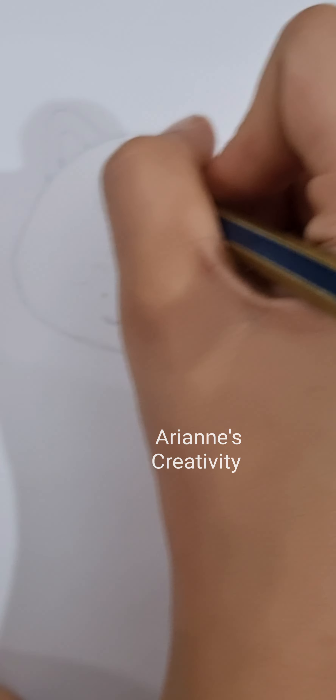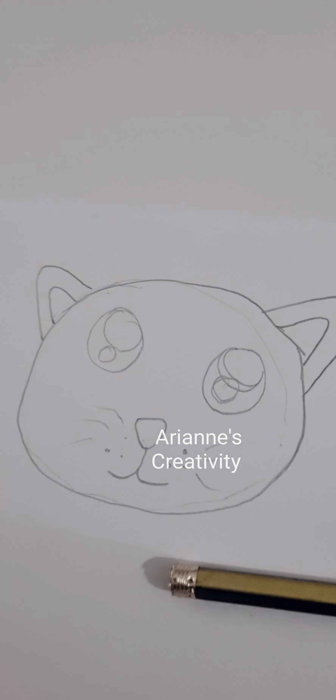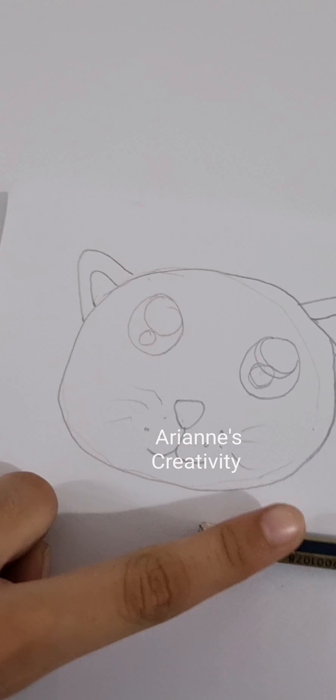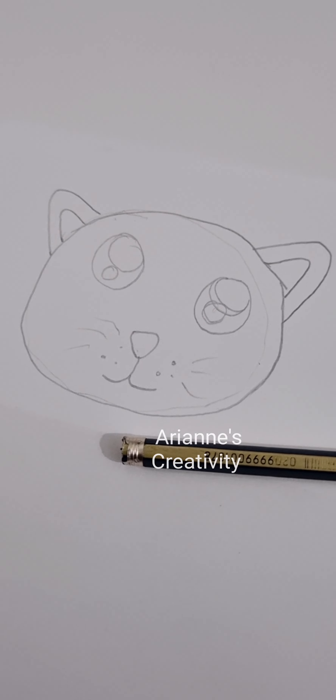After we draw all that, you draw the eyes. Do both sides the same. Now when we're done with that, we'll outline — trace over the pencil lines with marker.